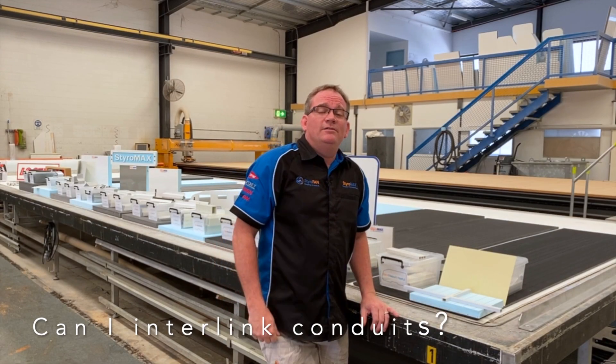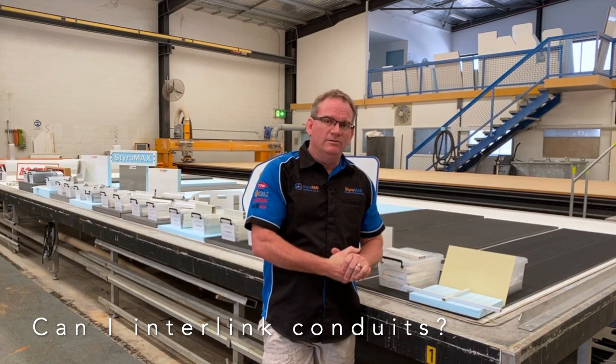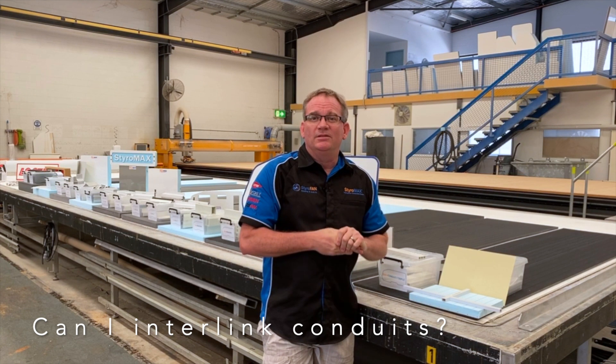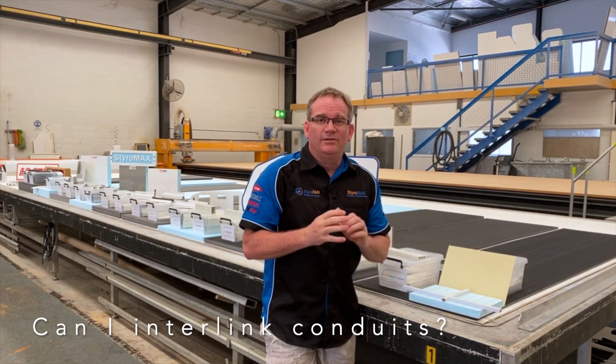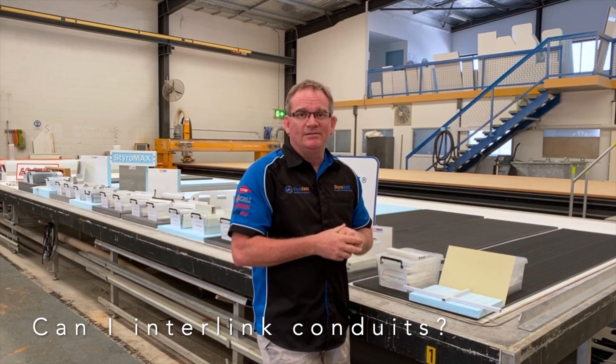A frequently asked question here at StyroMax is: can I interlink my conduits? The answer is yes you can, but they don't interlock. I'll show you a quick video on how that takes place.